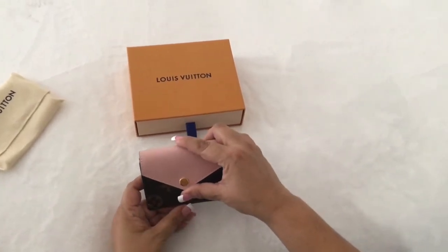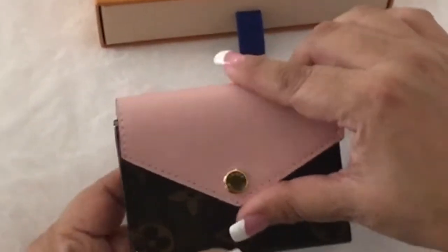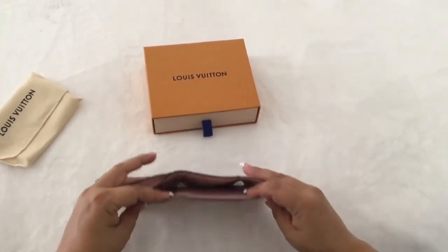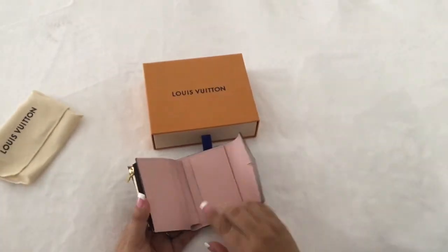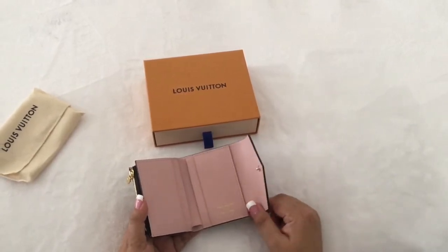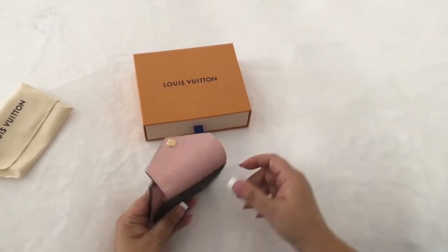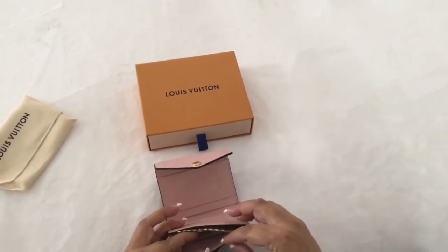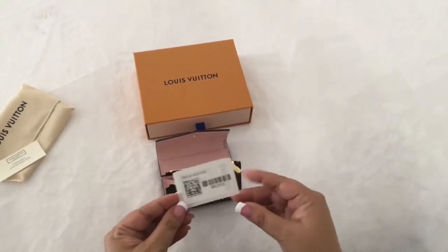It's an extremely compact wallet. I really like this feature of having the metal button — I think it'll serve its purpose for longevity. Inside is leather rose ballerine as well. It comes with a full slot for bills — you don't have to fold them. It comes with one, two, three, four card slots inside, just a seam, and an outside card slot. It also comes with a little zippered compartment. Here's the product number for those who are interested.